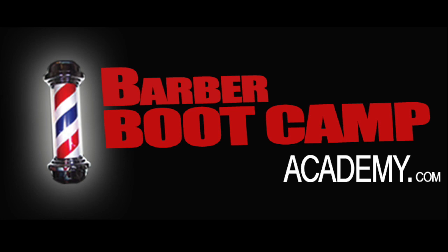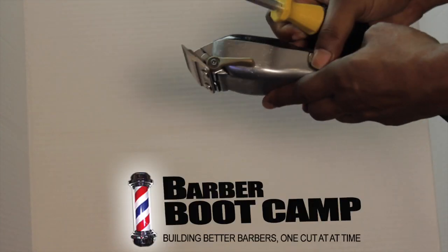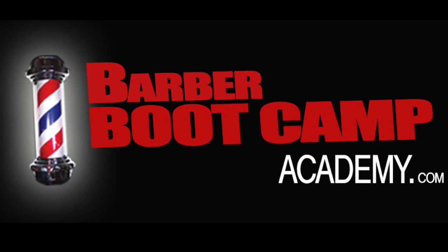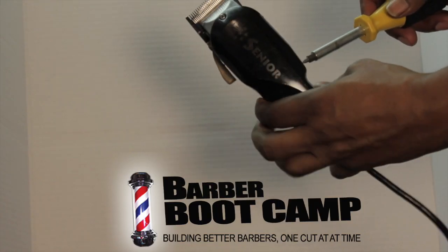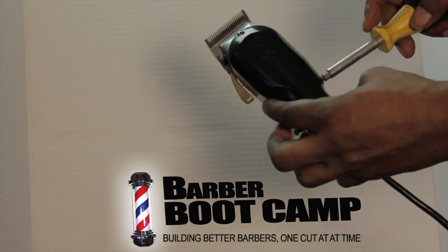If you've ever heard this sound and you didn't know what it was about, I'm about to tell you. So if you're a barber, aspiring barber, cosmetologist — everybody, all of you guys know this sound.